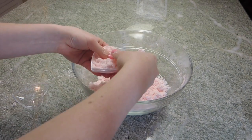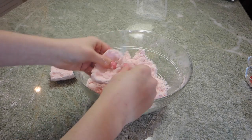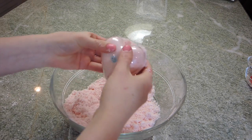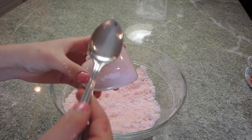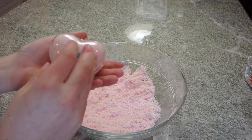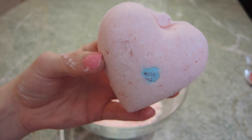Make sure that it is in there really tight, then take both halves and squeeze them together nice and tight. Some excess will come out but that's okay — just wipe it off and squeeze them together as tight as you can. Leave it like that for about a minute, then go ahead with a spoon and tap one side at a time; this helps loosen it up so you can take the mold off.